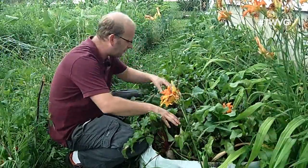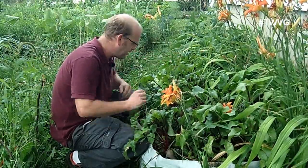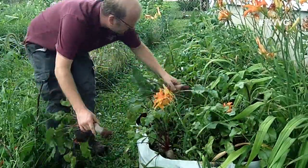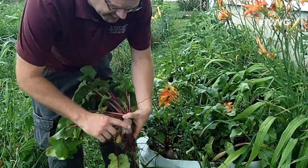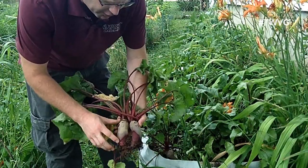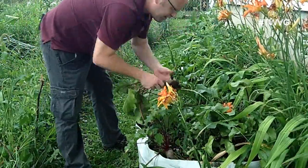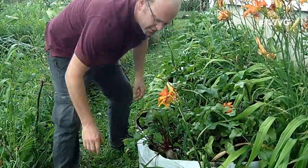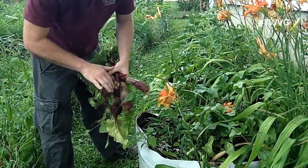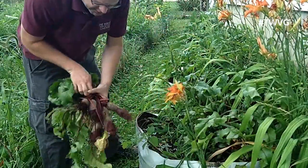We're going to harvest this bed here — it's all of one variety. The other bed there I think is Detroit Red beets. You can see how nice these look. They're nice and long. You would think they would need a lot of depth, but they do not. They grow very well, and this is 10 inches of soil here. Some of them are a little bit bigger than others.